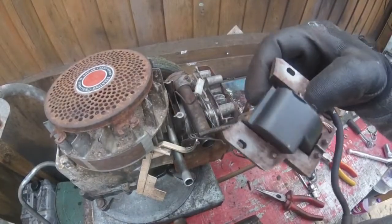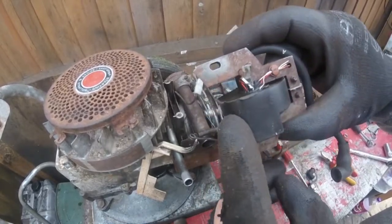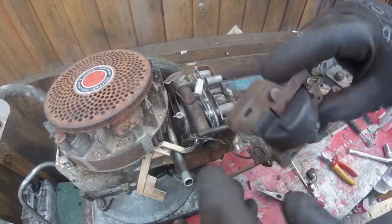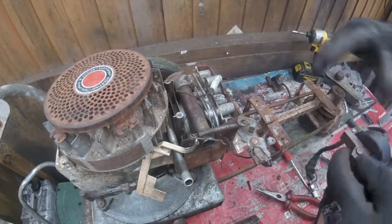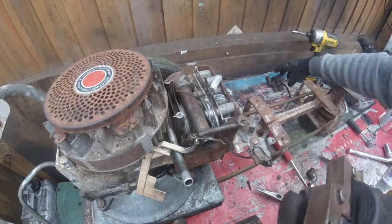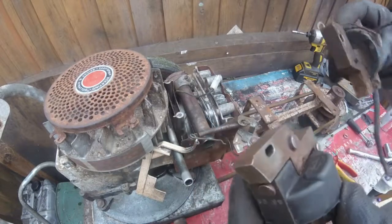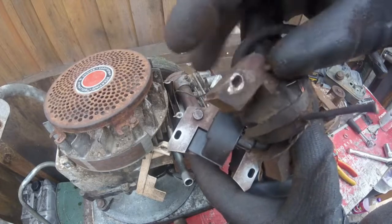So before you connect these up — these can only go on one way, because on the bottom there it says 'cylinder side' and on the other side it says 'this side out'. Now let's just show you the difference between the two coils for the electronic ignition. This part here is what actually gives it the spark, so that's taking the place of the points and condenser. So if you can see on that one there, it is missing on that point.